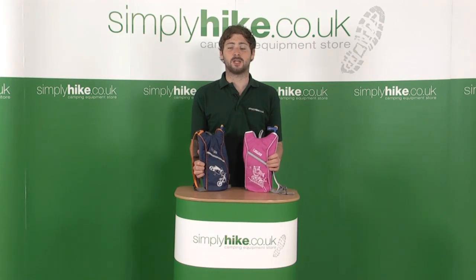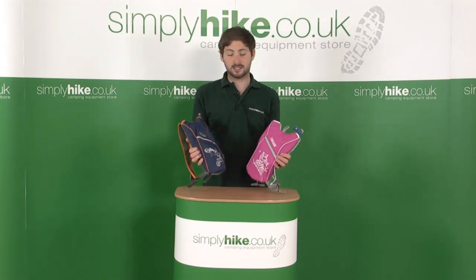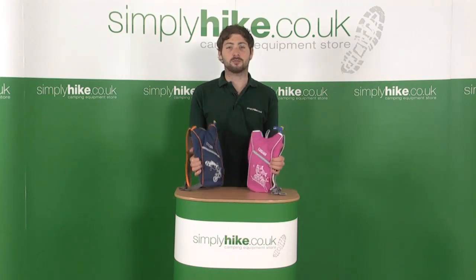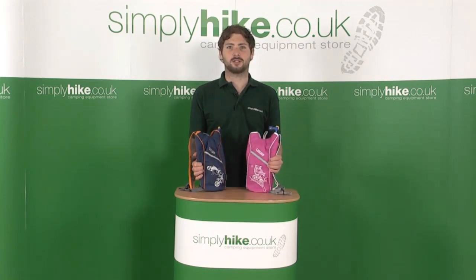Hi, welcome to simplyhike.co.uk. In this session we're looking at the Camelbak Skeeter Children's Hydration Systems. It comes in a pink and a blue, and it's got some nice little features, so let's take a closer look.